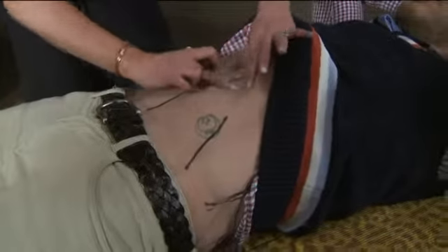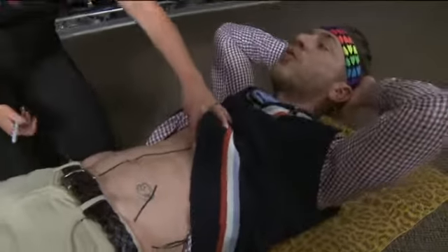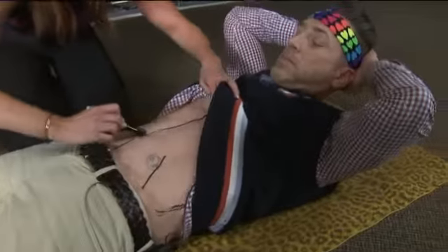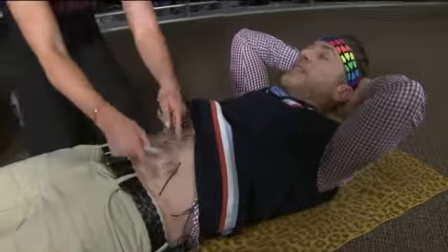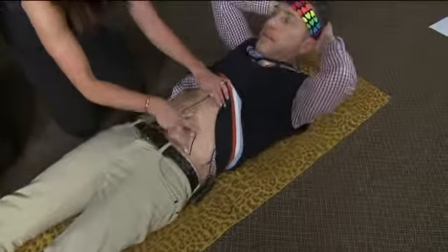Nobody wants bulky abs. You want a long, lean muscle. You want it to be long as you contract up. So imagine you're shortening them. I do this with my clients so they have a visual — from here down to here. You want to go to the very bottom of your pelvic area.